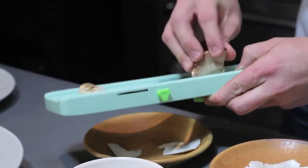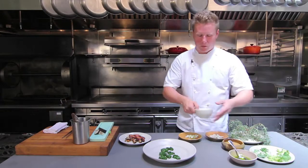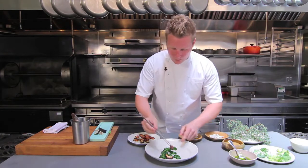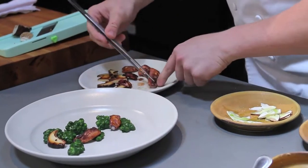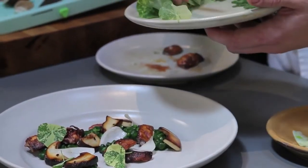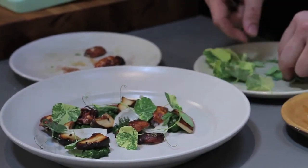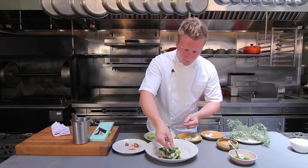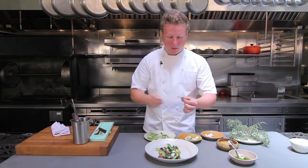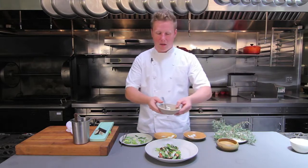We're going to start by shaving some raw porcini and seasoning it with a little bit of the lemon verbena oil. Just to slightly wilt down the porcini, I'm going to add a little bit of salt and let this rest as I'm plating the rest of the dish. I want to incorporate as much of a natural element as possible to how stylistically our food looks. Now I'm just layering different things — we have some lightly pickled young onions, some really peppery nasturtiums, slightly bitter yarrow that we grow on our roof, some young pea tendrils, and a couple of what the start of an English pea would be, just the flower.